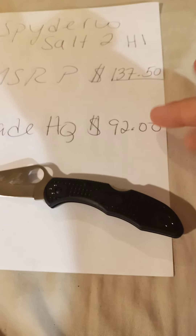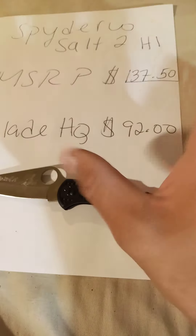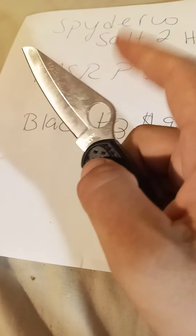This is a good blade for the price, but it could be a little cheaper — like 60, maybe 60 to 70 bucks would be perfect for this knife. As you know, it's basically a plastic handle and H1 steel blade.